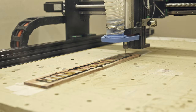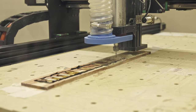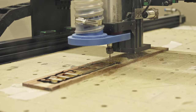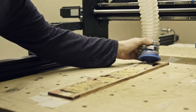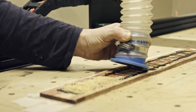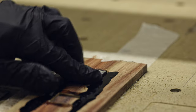The next step is to route the Avalon block pockets. It's going to be where the olivewood blocks are, leaving a 1 millimeter thick frame. Here you can see more clearly what I'm talking about. Now I can glue the Avalon inlays, using epoxy again.